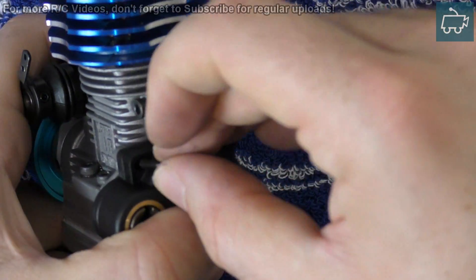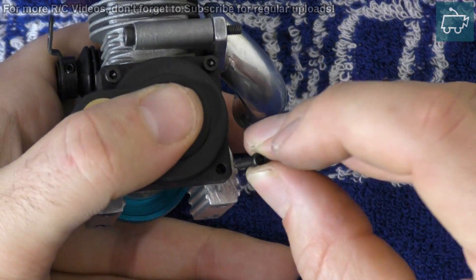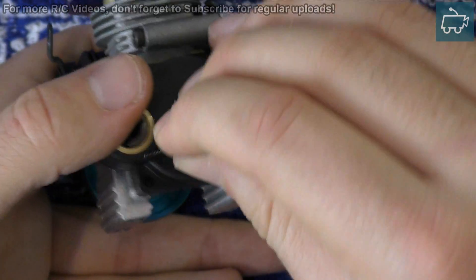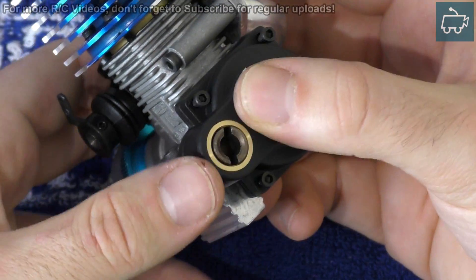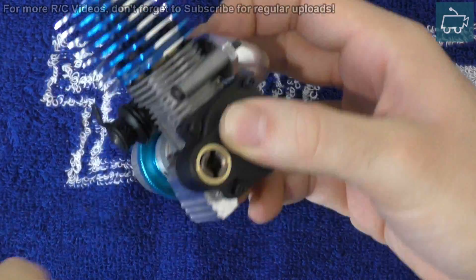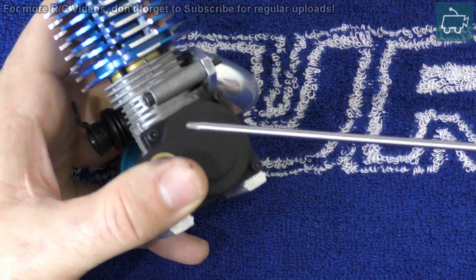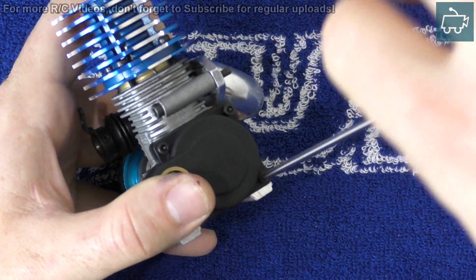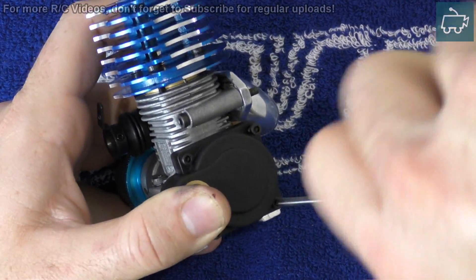If you want to use some Loctite or some thread lock, then go ahead. Once these are in, let's tighten them up. Tighten them diagonally — so do this one, then this one. And don't tighten them all the way; we'll do that at the end.